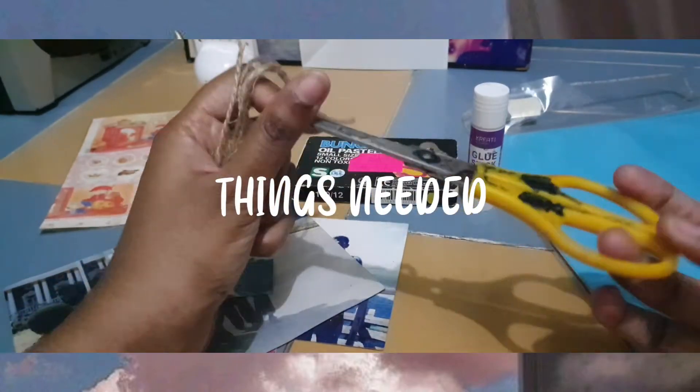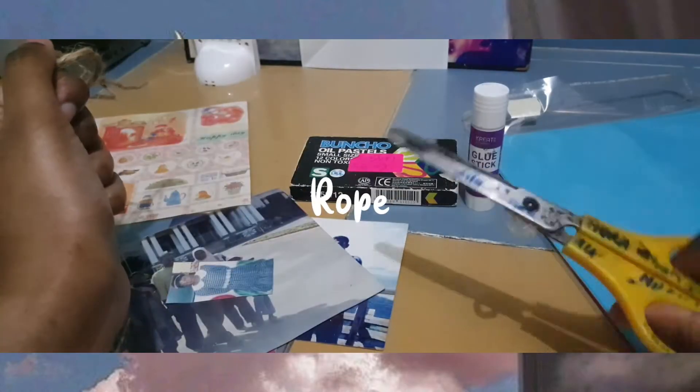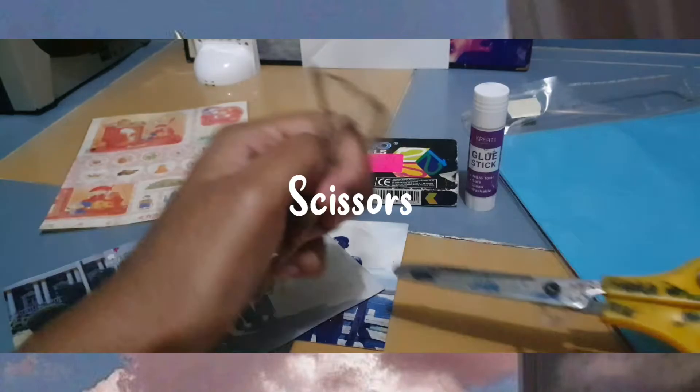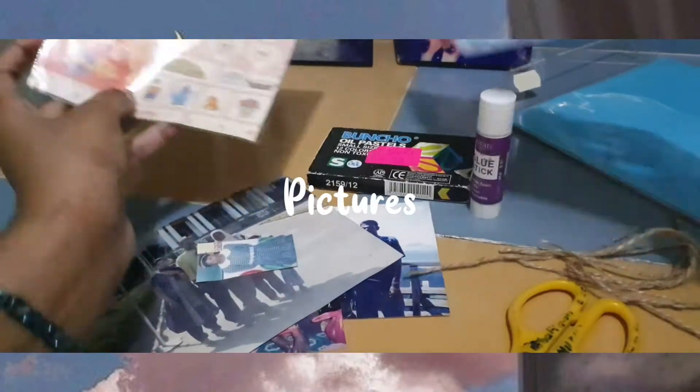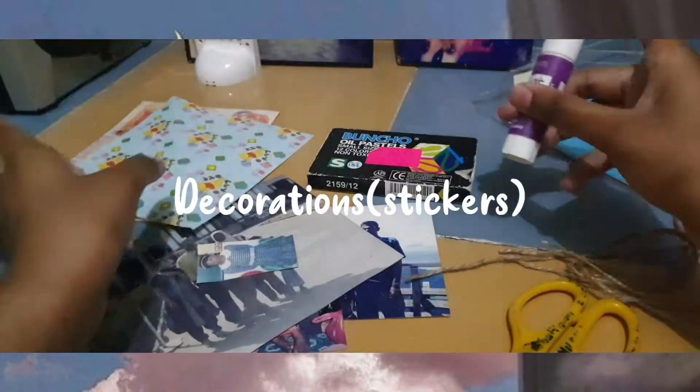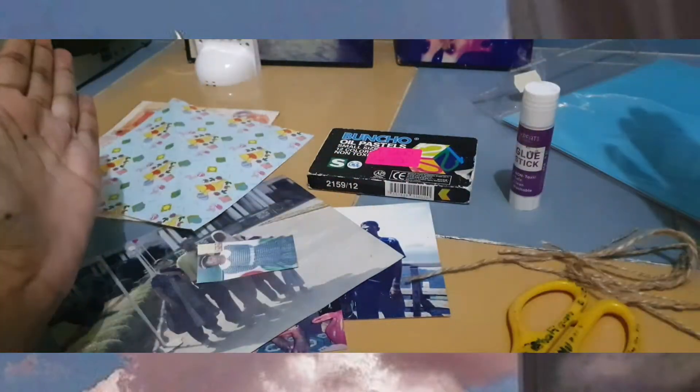These are the things that you need. First, you need some rope, some scissors, and then don't forget some papers — A4 papers — pictures, and then some decorations, glue, and crayons.